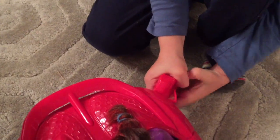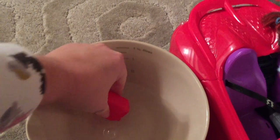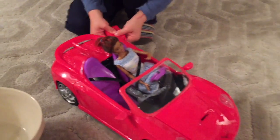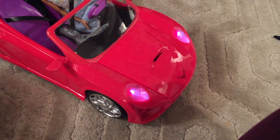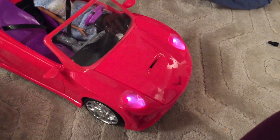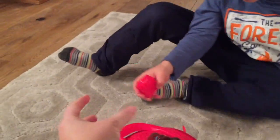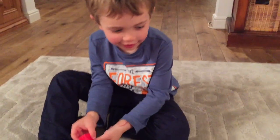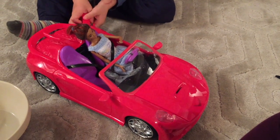Shall I put some more water in for you? Squeeze it under the water. Here's some more — fill her up! And then you just made it work. You put water in and the lights started flashing! That is amazing.